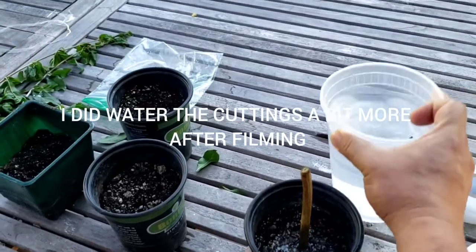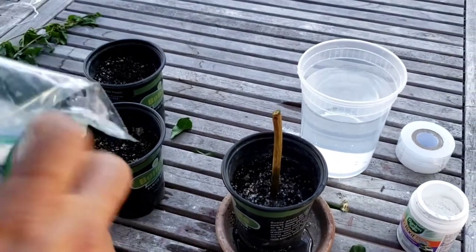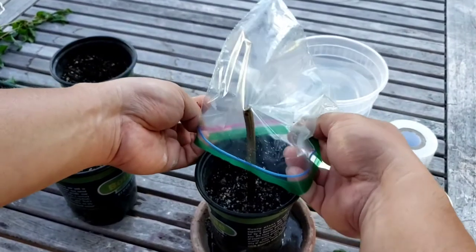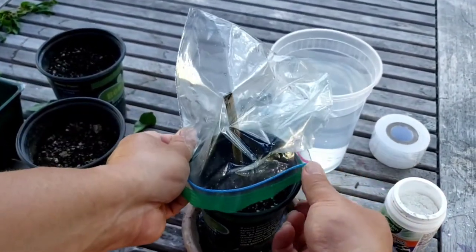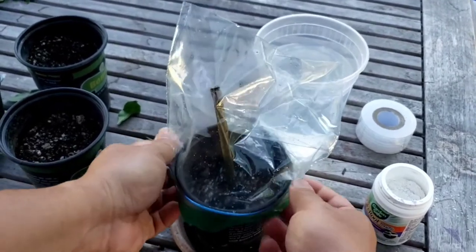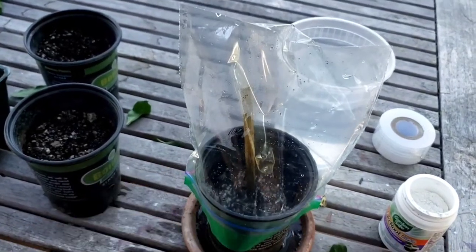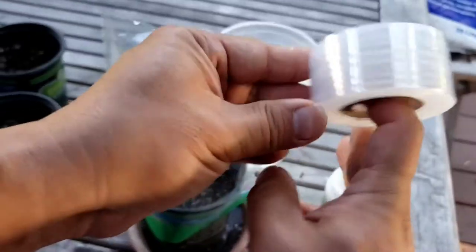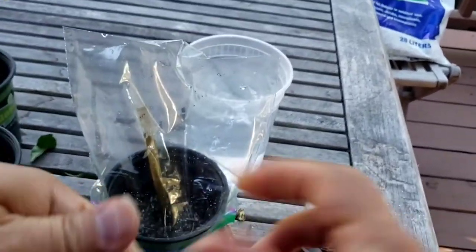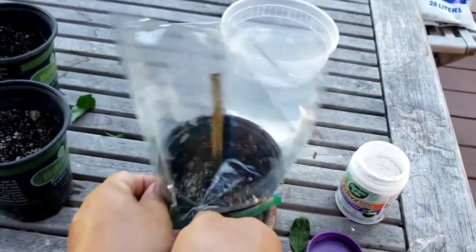Something I like to do — and this is completely optional but it speeds up the process — is put a plastic bag, in this case a Ziploc bag, around the cutting to create a greenhouse effect. You can use a little bit of tape or grafting tape or whatever you have available, and just wrap it around like that.